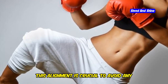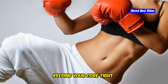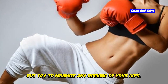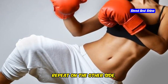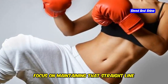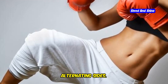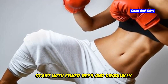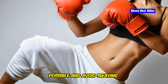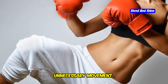Now lift your right hand and tap your left shoulder, keeping your core tight. This movement requires you to shift your weight slightly, but try to minimize any rocking of your hips. Return your right hand to the ground and repeat on the other side, tapping your right shoulder with your left hand — that's one rep. Aim for 10-12 reps alternating sides. Remember to keep your hips as still as possible, engaging your core muscles to stabilize your body and prevent any unnecessary movement.